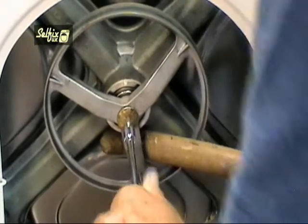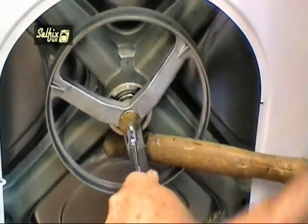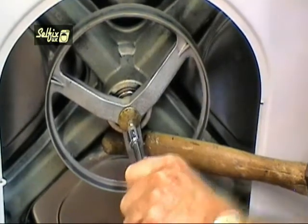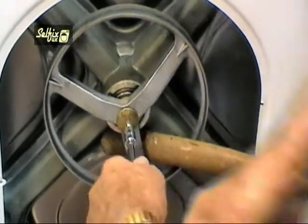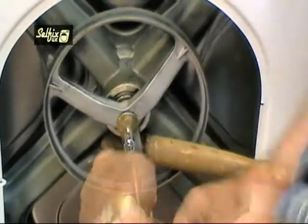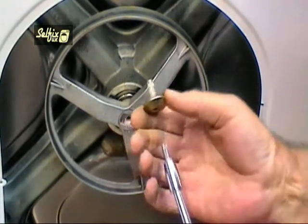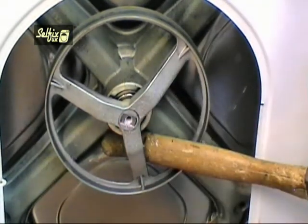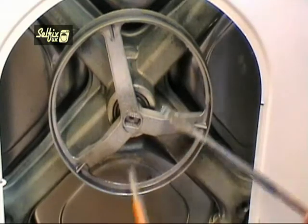The belt will come off easy if you just turn the pulley as you pull it towards yourself. Now wedge the pulley with a hammer handle or a block of wood to prevent it from turning as you undo the bolt. A little tip: use some kind of extension bar on the Torx bit or you could seriously cut yourself on the sharp edges of the cabinet if it snaps as you're trying to undo the bolt. Once the bolt's out you can lever the pulley off with a couple of screwdrivers.